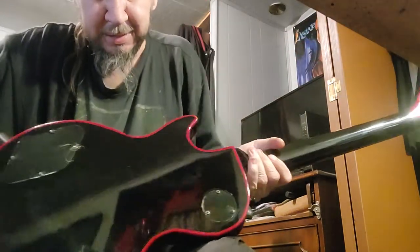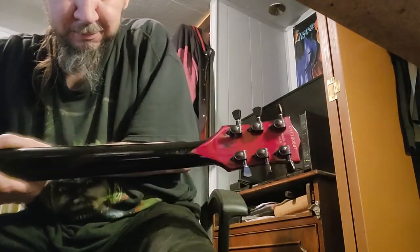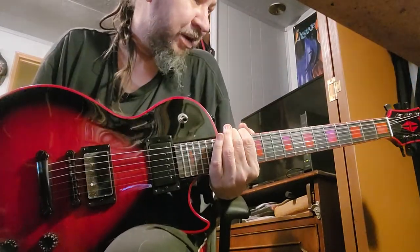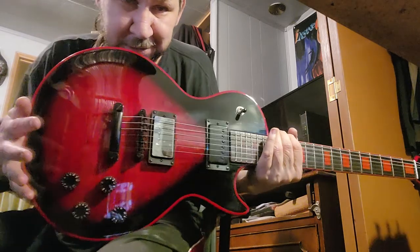It's a set neck. It's got the actual spider. I'm surprised they made it through customs with the 'Made in USA' and the serial number — those are usually hidden.